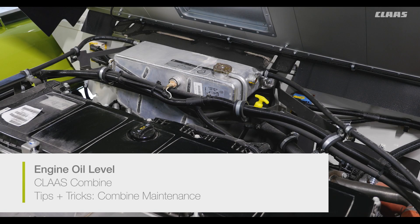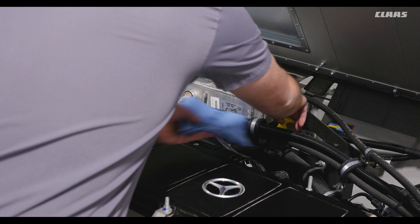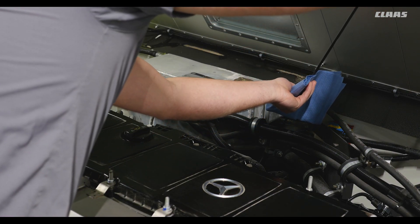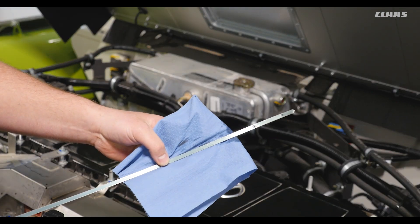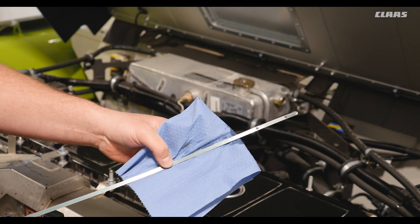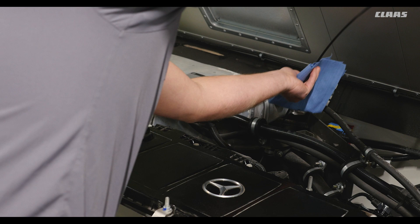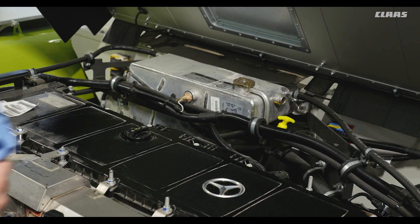Next, let's check the engine oil. The oil dipstick is located on the side of the engine. Pull out the dipstick and wipe it off, then repeat for the first reading and also repeat as you fill. The oil level should be between the full and add marks on the dipstick. If you need to add oil, do so incrementally, checking after each time so as not to overfill, and always double check that you reinstall the oil fill cap.